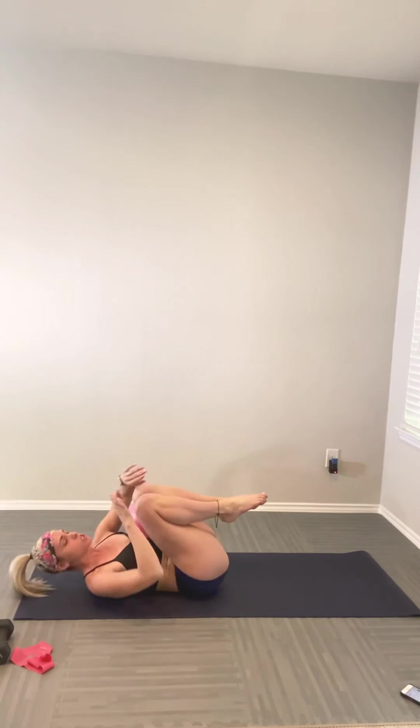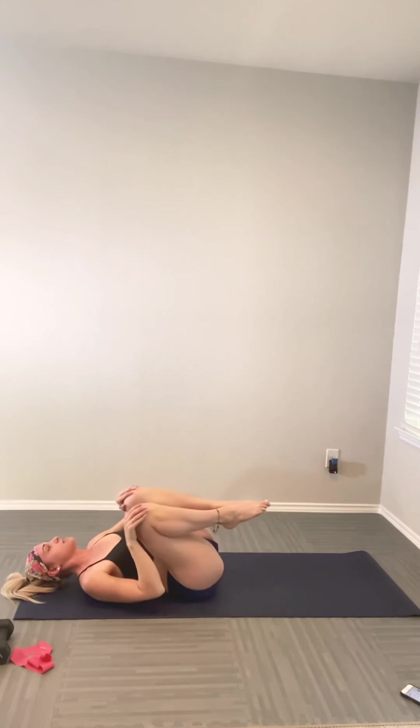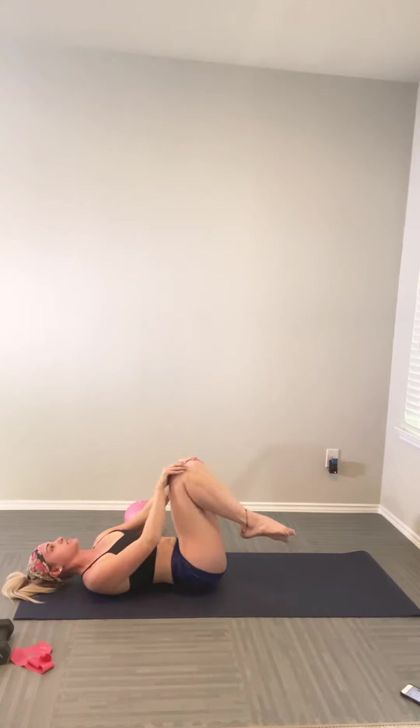Welcome to your Pilates power half hour — this is going to be a good one. We're going to get a lot in in 30 minutes, so make sure you have your props and we'll meet on the mat. Let's start in a reclined position, shoulders down to the mat, knees into your chest. We'll rock side to side and begin to circle through the knees in one direction, then the other.